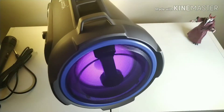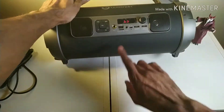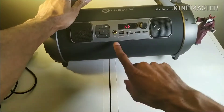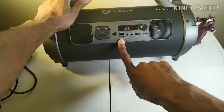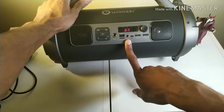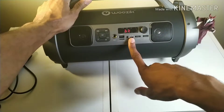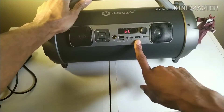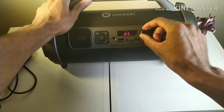The lights are on the other side too. You've got the mic input, a screen, USB, micro SD, auxiliary input, Bluetooth indicator light, and micro SD charge port. Over here you've got bass, mic echo, and volume — and this is how you turn it on and off.